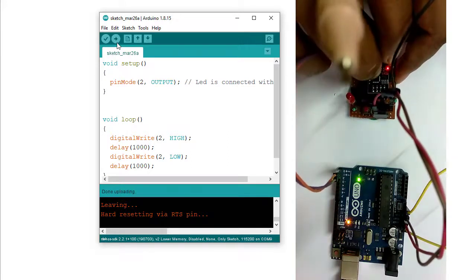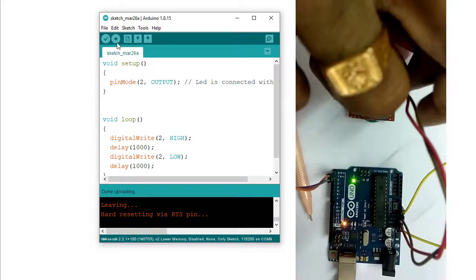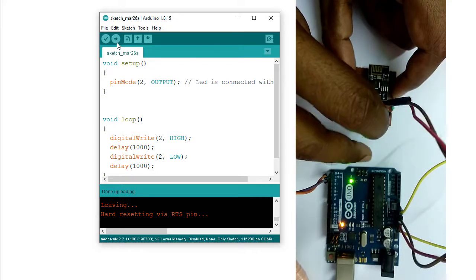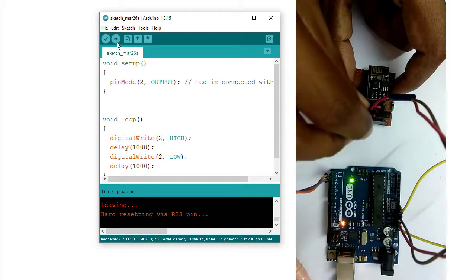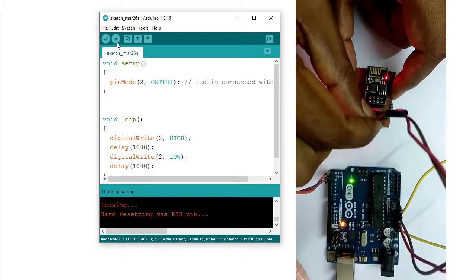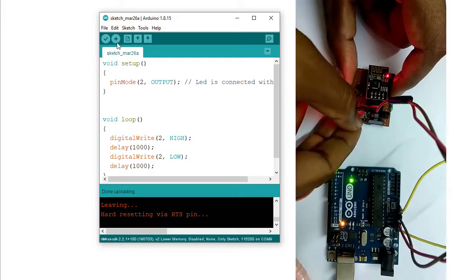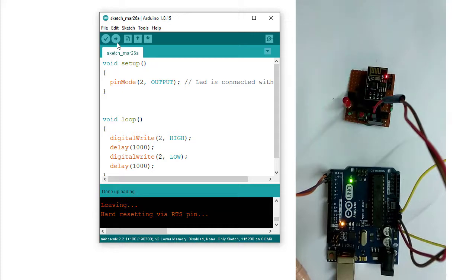I may now disconnect all the transmit and receive pins and disconnect the power supply. Now if I provide a 3.3 volt power supply to the ESP8266 from any source and press the reset button, the code will start to run. The code is running perfectly. From this tutorial, we learned how programming code can be uploaded into the ESP8266.